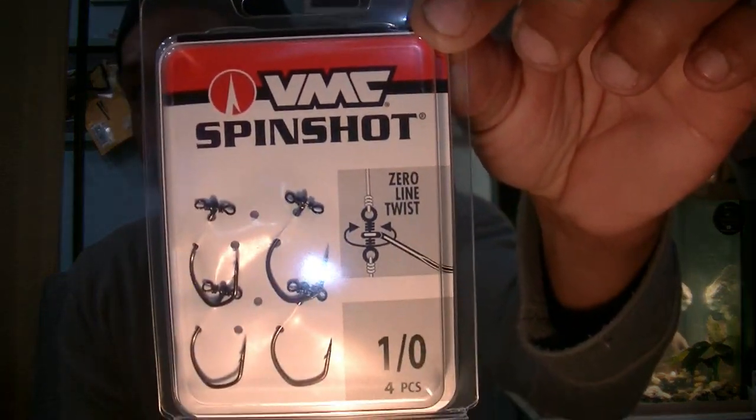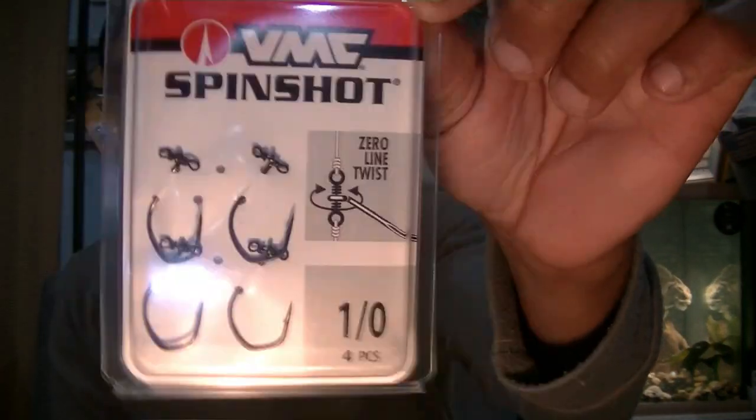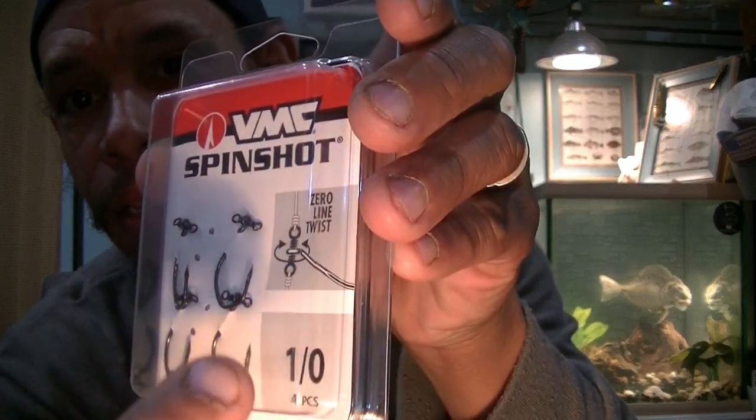One more thing for you — spin shot hooks for the drop shot as well. You can tie off to the top, run your line down, tie it to the bottom, and run your drop shot hook and sinker off that. This way it'll free spin around your line. Great if you're a river fisherman or fishing anywhere there's current — off points or in little inlet channels and outlets. You can catch current, this keeps your bait facing into the current, and you won't have line twist. I threw a pack of those in — these are little one-aughts, good for drop shots.